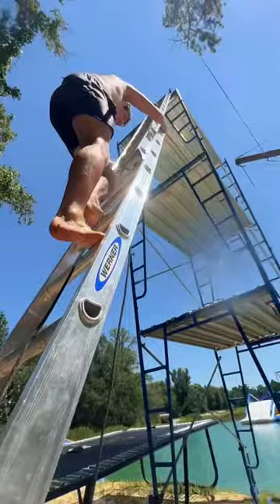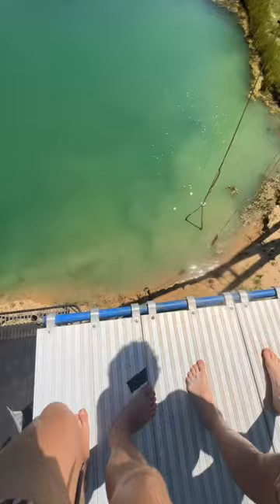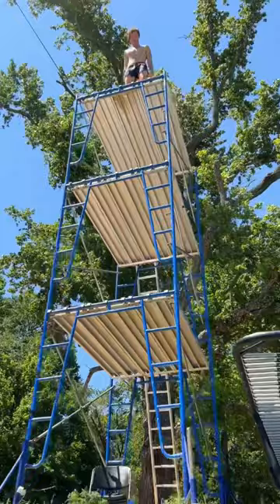You know you're having an interesting day when you gotta climb a half-broken ladder onto a wobbly platform to essentially belly flop from 10 meters up into some shallow water. For whatever reason, though, this is what I signed up for, so I screamed to hype myself up and then went for it.